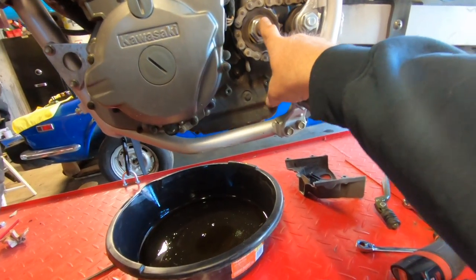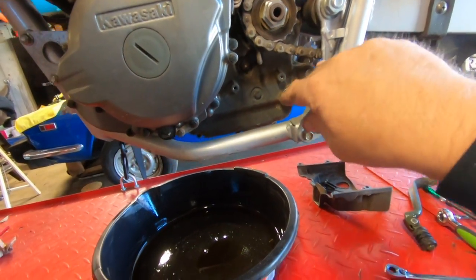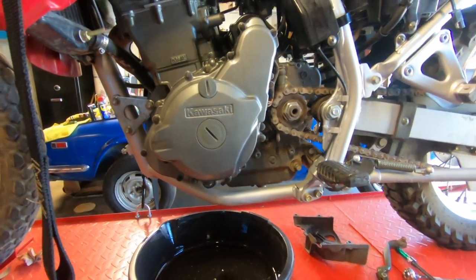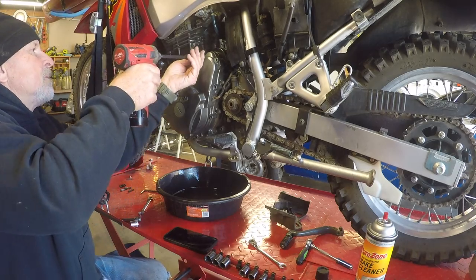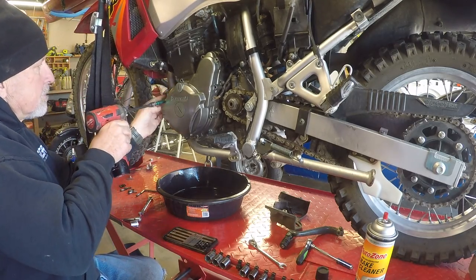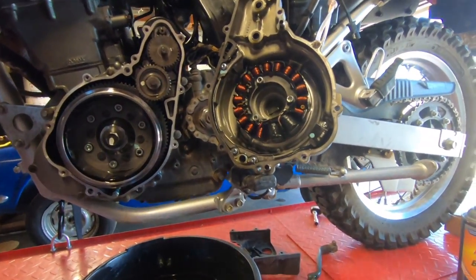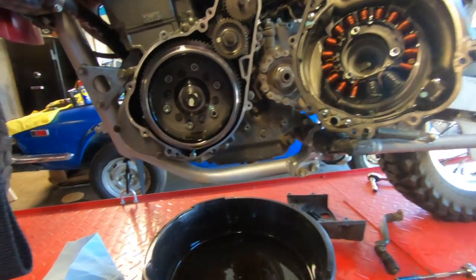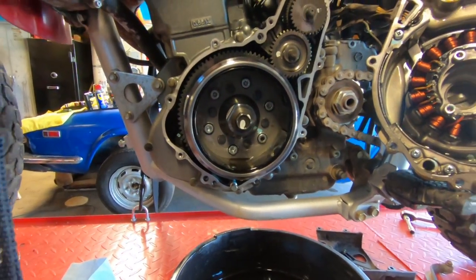We got the chain guard — or the primary cover — off and pulled it out of the way. We also got the skid plate off. Now we're going to go after this cover here, which is 8mm bolts. We got the cover off and tied it back out of the way.